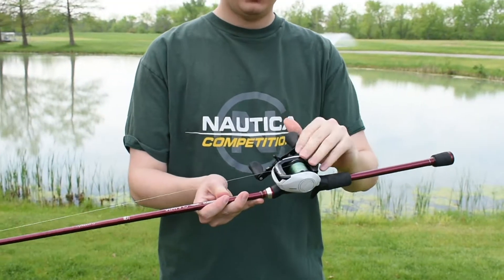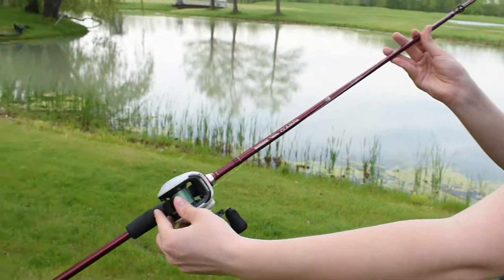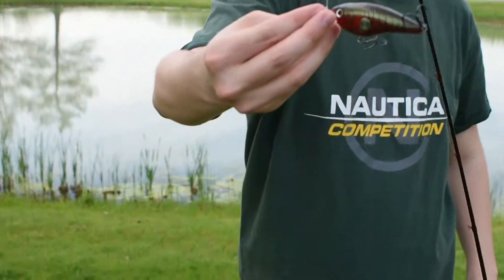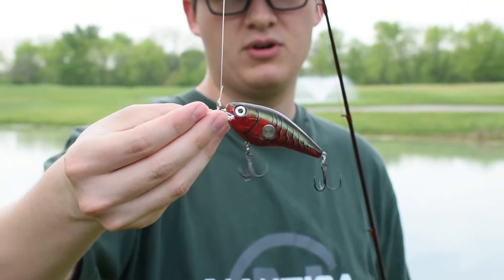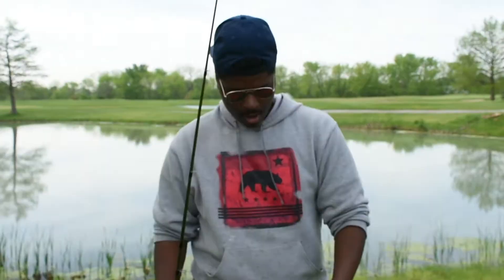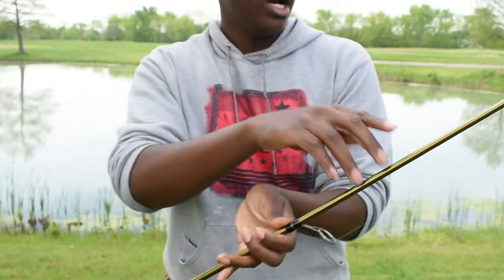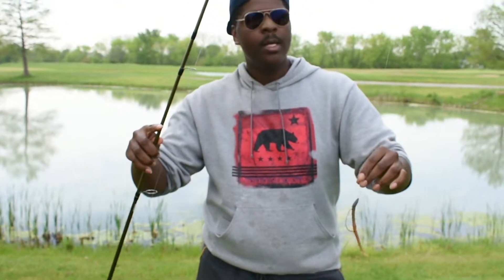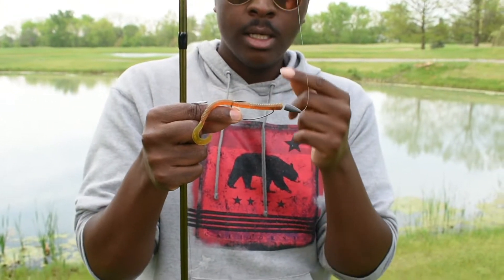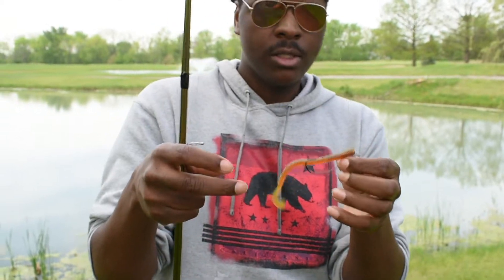I'm using a Shimano Cronarch baitcast reel with a 16.5:1 ratio on a Shimano Kumara baitcast rod specifically for crankbaits. On that I have a Rapala X-Wrap, about three-quarters of an ounce — it'll probably dive three to five feet. My buddy is using a Fenwick Eagle medium-moderate action spinning rod with eight-pound Lews green monofilament on a Daiwa Crossfire reel, a quarter-ounce lead bullet weight, Gamakatsu 4/0 worm hook, and a Berkeley motor oil worm.